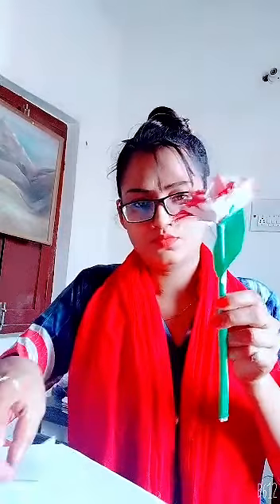Now it's time to make a leaf. Let it be dry. For making a leaf, I am taking this green paper. Cut it out in the shape of a leaf, then apply the glue there and paste it on this stick. Apply the glue here also and paste it.